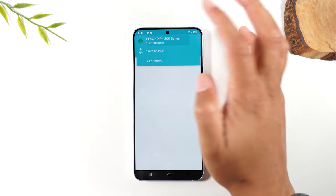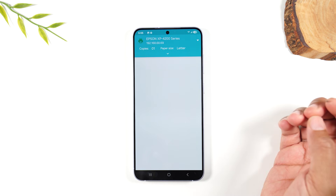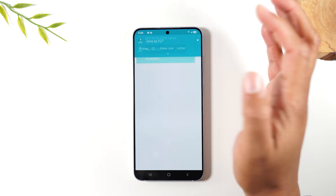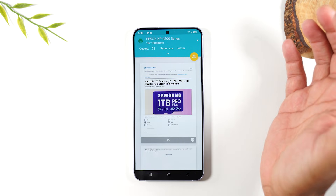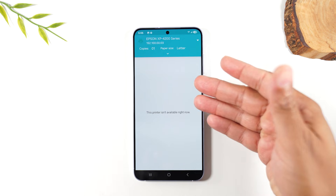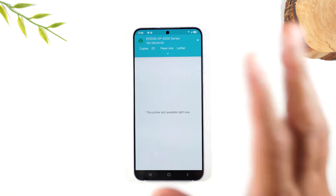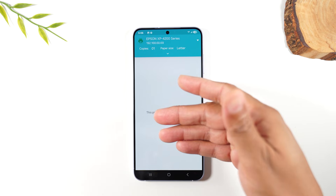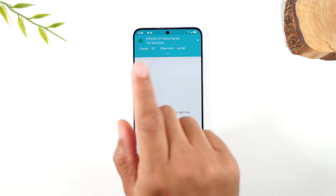Once again the preview may not show right away. Tap the drop-down, save as PDF so it loads quickly, then go back and switch it to the Epson. Sometimes the trick takes a little longer to work — just wait for it to load, and when that orange button pops up, tap it to send the page to the printer.